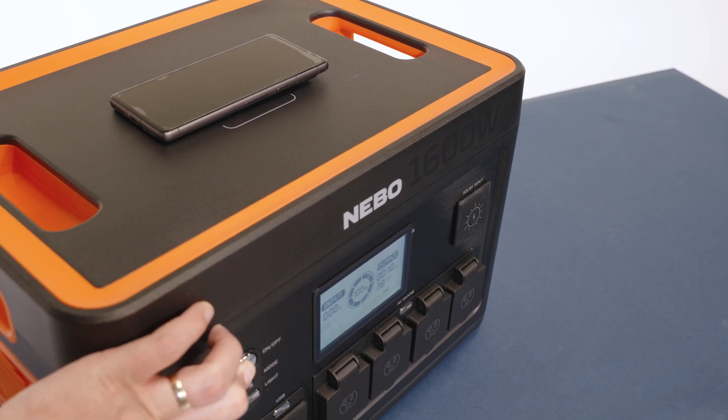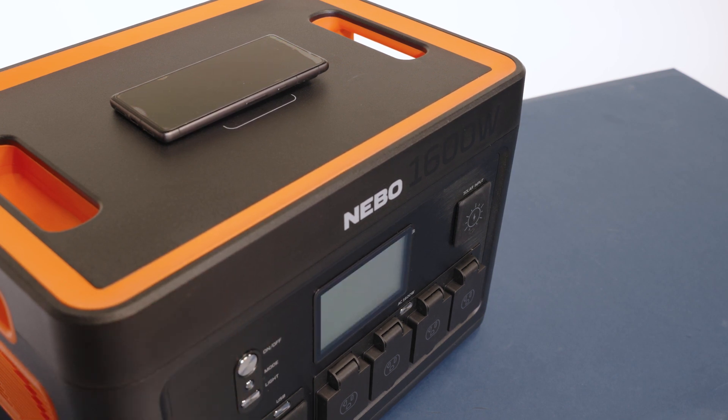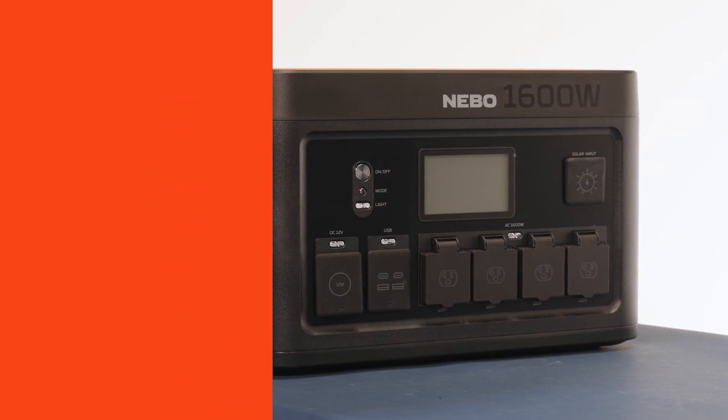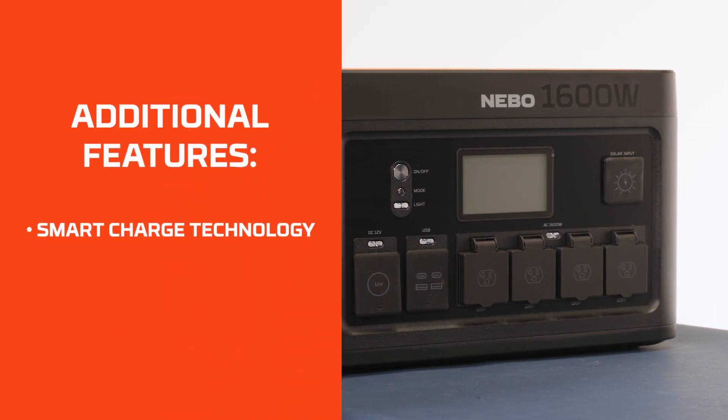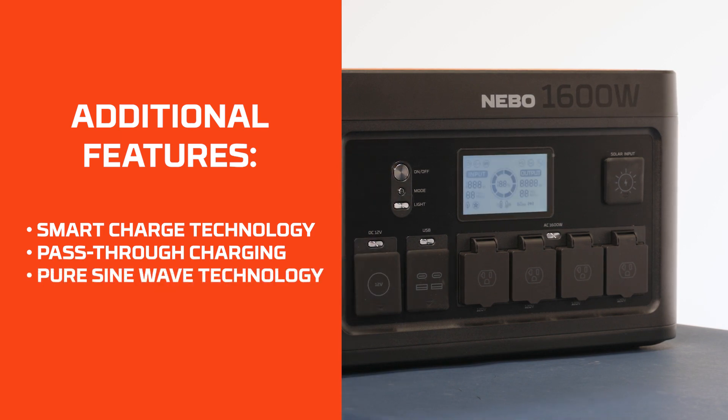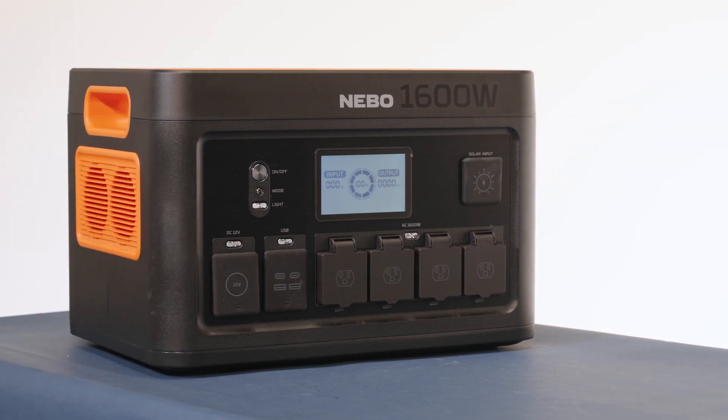The Pinnacle 1600 is equipped with Smart Charge Technology, Pass-Through Charging, PureSignWave Technology, and Nebo Overdrive. Smart Charge Technology communicates with your device to provide the fastest and safest charge possible. Pass-through charging allows you to simultaneously charge your electronic devices while the Pinnacle is charging. PureSignWave Technology provides cleaner, smoother, quieter, and more reliable power than modified sine wave technology, which is especially important when powering appliances with motors or delicate medical equipment that can suffer from radio wave interference.